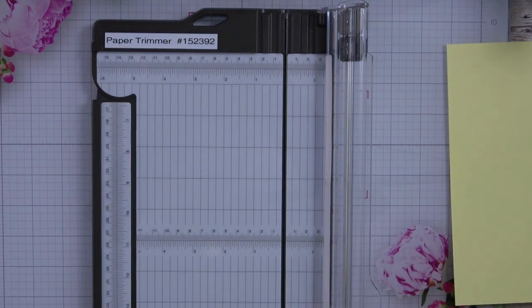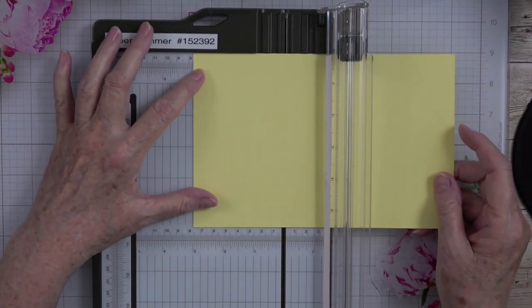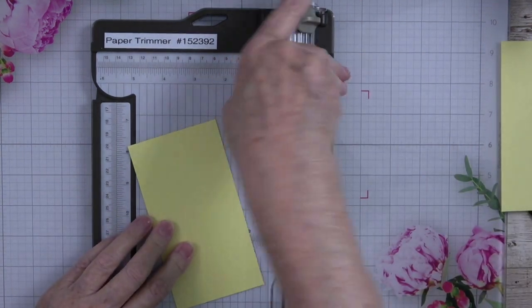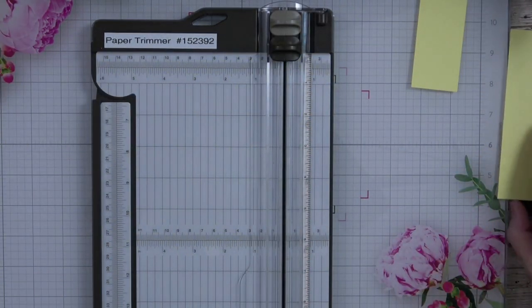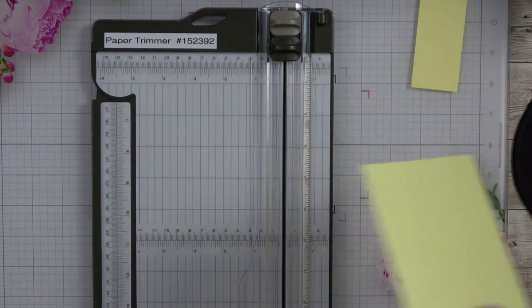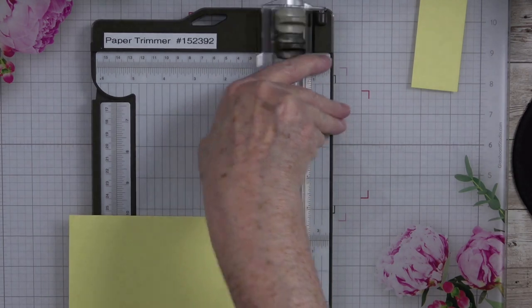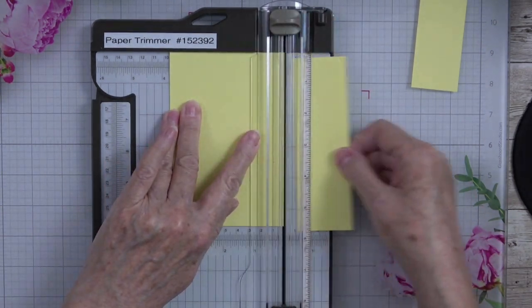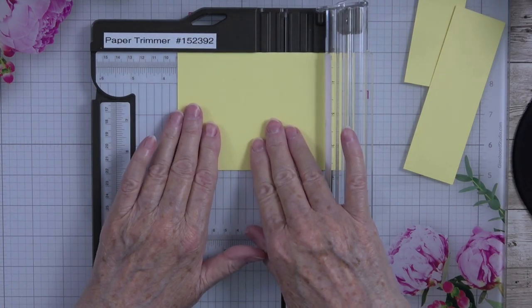Then we're going to need two pieces cut from the remaining cardstock. One needs to be three by four — that will be our first panel. And then we need another one that is three and a half by four and three fourths. So three and three fourths is going to be right there, and then I'm going to cut this to three and a half.